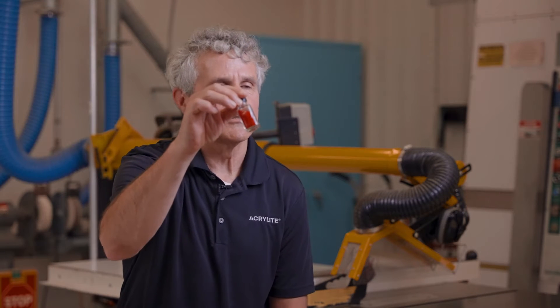Acrylic sheet is made from polymerized MMA, so PMMA — polymerized methyl methacrylate. Methyl methacrylate starts as a monomer, which is a liquid similar to gasoline. We take that monomer and run it through an extruder to make molding compound pellets — little acrylic pellets.